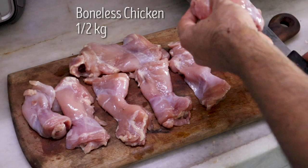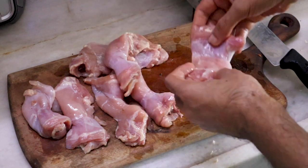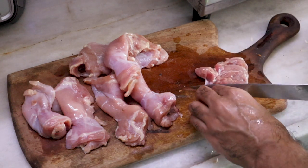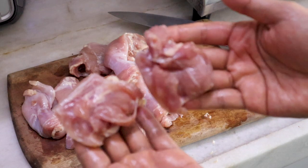I have taken half a kilo of leg boneless. For thick, juicy pieces of tikka, you just need to split one thigh into two. Right here from the center, you will see there is a little section from where you can very easily slice your chicken. So you are looking at tikka pieces like these.